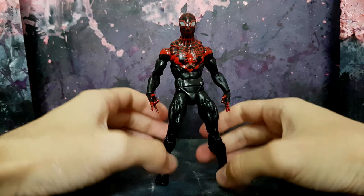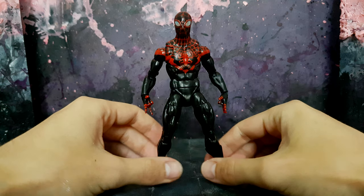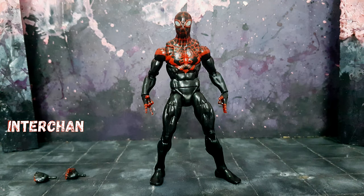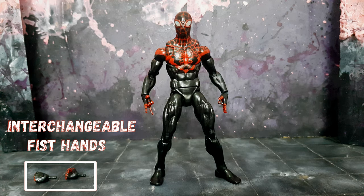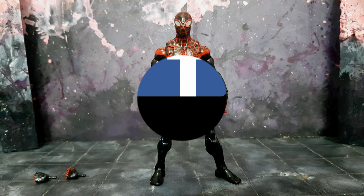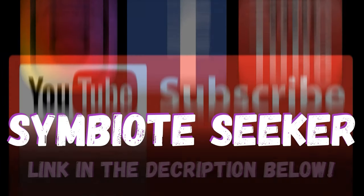Just a few key notes — the customer did want high gloss ultimate protection. I would have liked to have gone matte; I think that would have looked more aesthetically pleasing. But I think the custom turned out alright. I hope you guys enjoyed the video and the custom — I'll catch you on the next one. Link in the description below — subscribe!